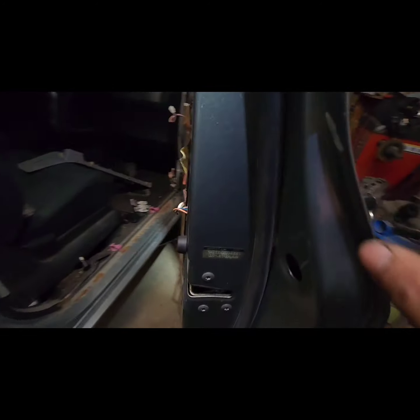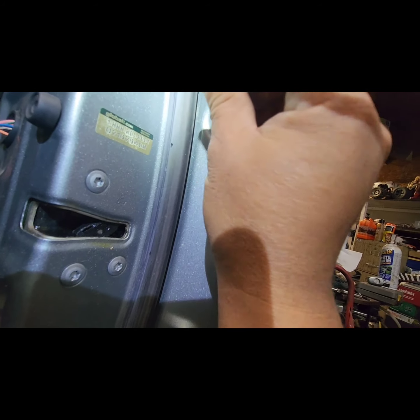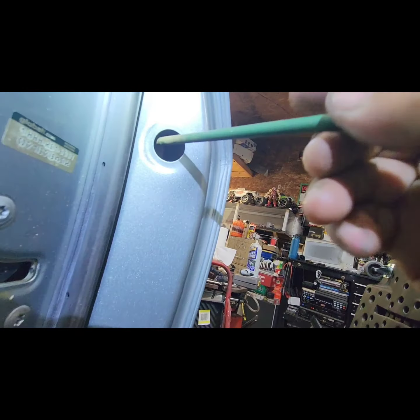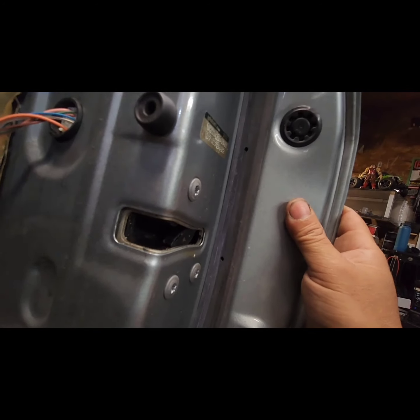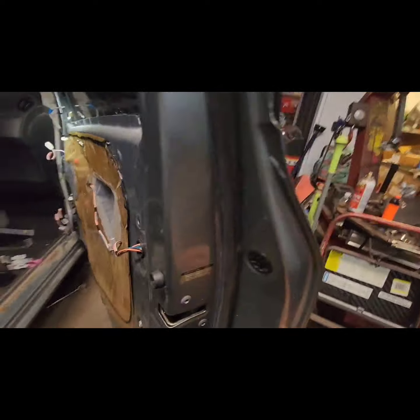Once you put it in, just put the screw back. Once you're done, put the grommet back. It should be ready to go.